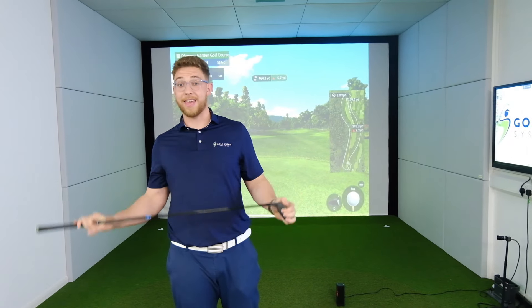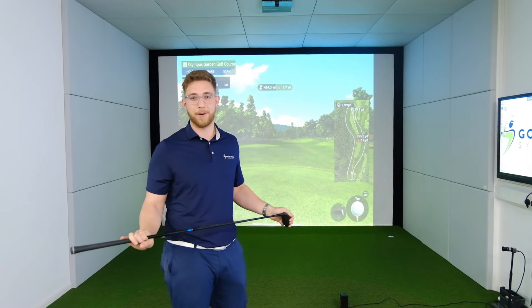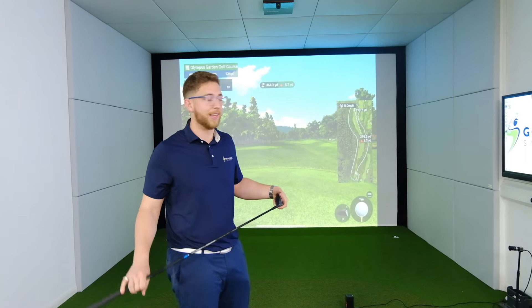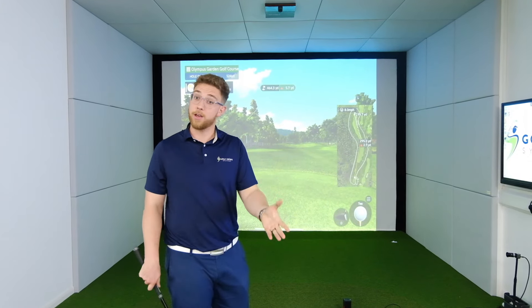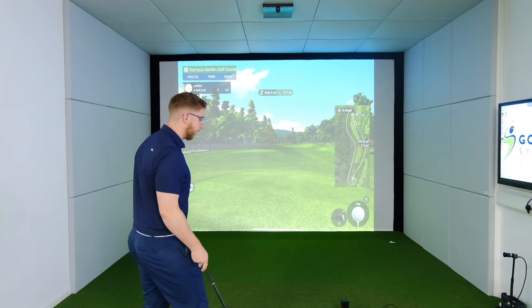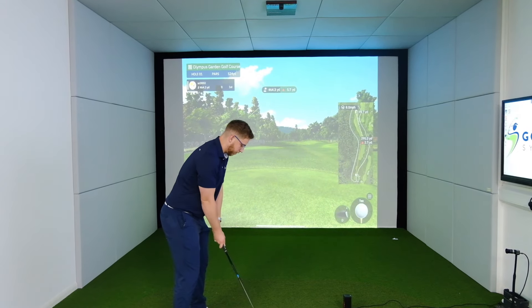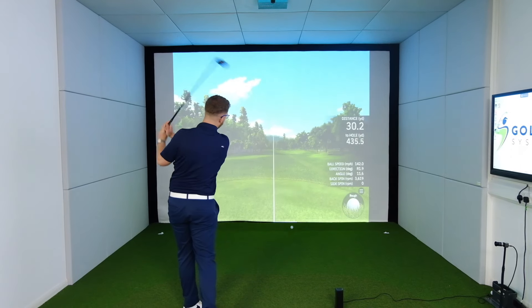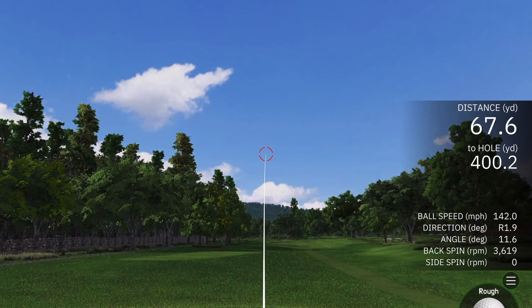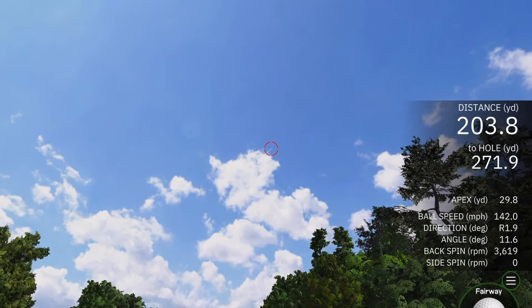The next thing to check out is the in-app course simulator. This is never going to set the world on fire because it is on an iPad, so the graphics are a little bit limited. But what you do get is a really, really easy to use and immersive piece of course simulator technology. When I hit the hybrid - a little fade up to the right hand side - you still get that instant pickup, which is really, really immersive. It means you can stay in the game.